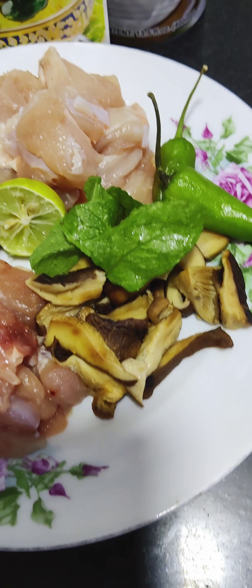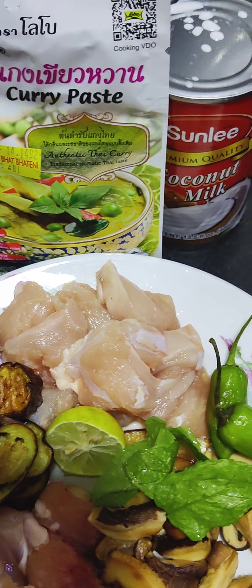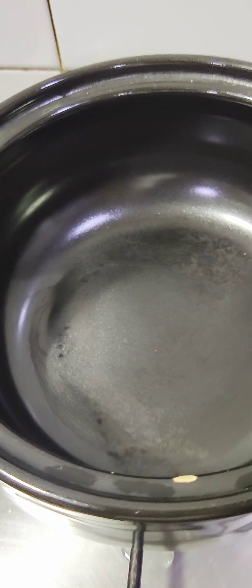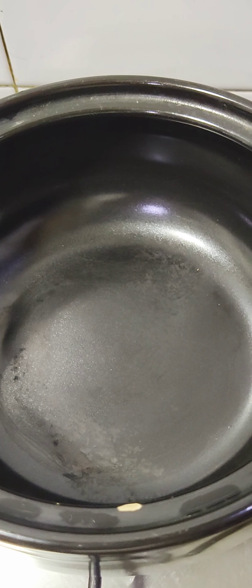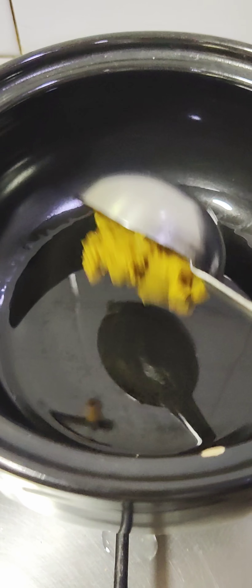The ingredients are chicken, mint, mushroom, lemon, a bit of fried eggplant, some chili paste, curry paste, and coconut milk. We'll also use some vegetable oil.